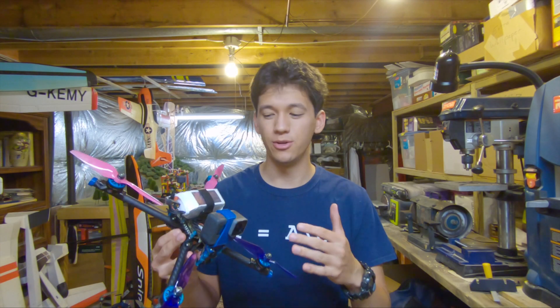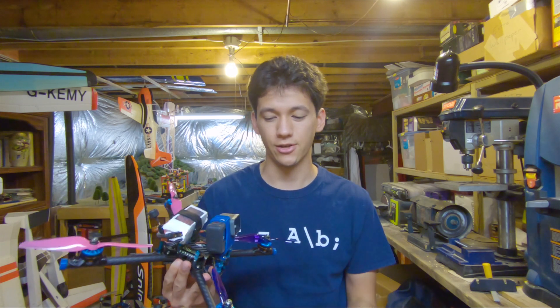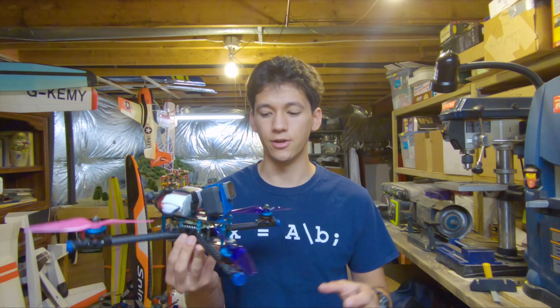Hello everyone, this is the Tubular Quad version 5, which is a FPV freestyle frame that I designed and built from scratch. In my previous video, I showed how I made this frame and went over all of the design features. So if you're interested in the frame, please make sure you go watch that video.